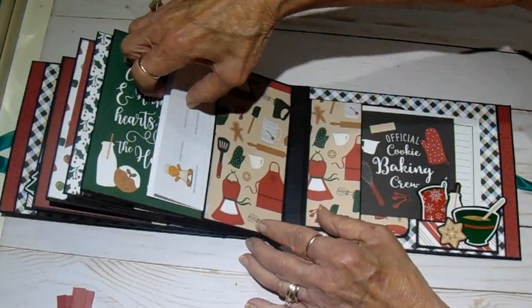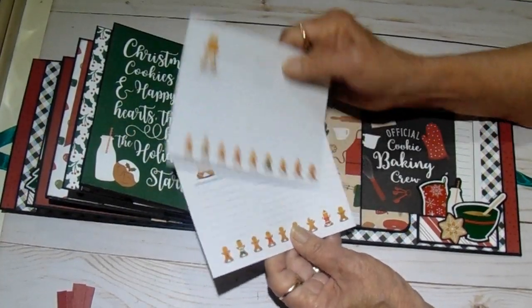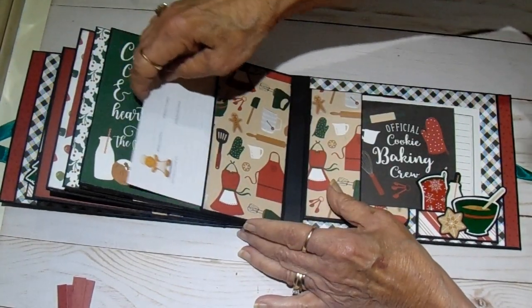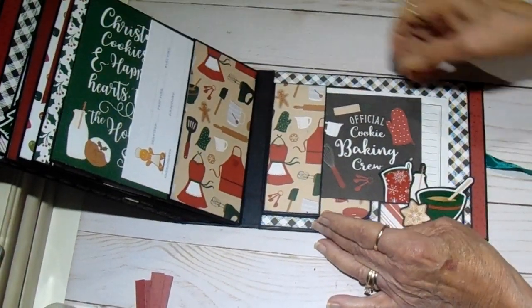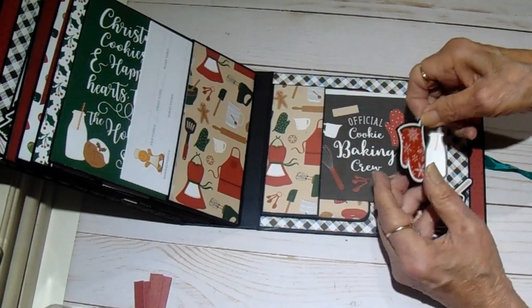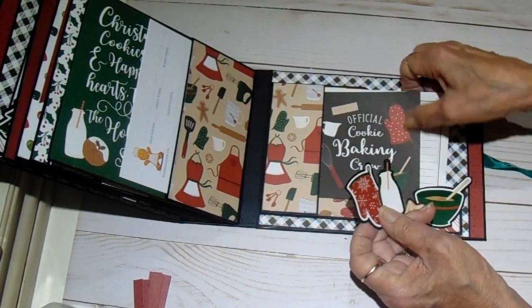On the back side of this one, in the pocket, we have two more recipe cards. And this one says 'Christmas cookies and happy hearts — this is how the holidays start.' Isn't that sweet? Inside of the back cover is the same as the front. These two pieces are glued down to the front of the tuck spot.